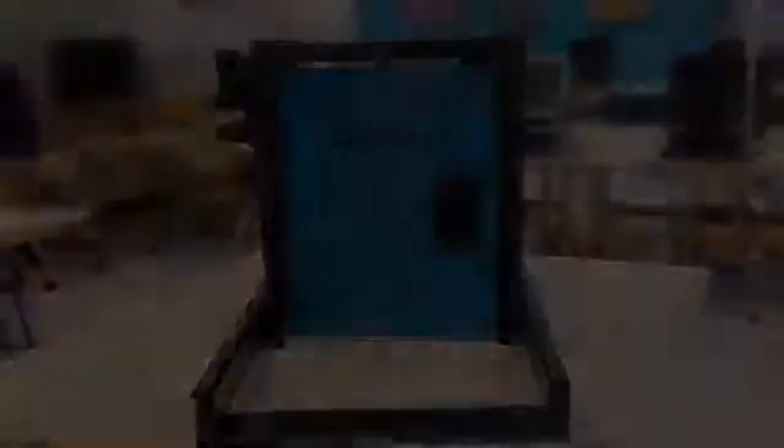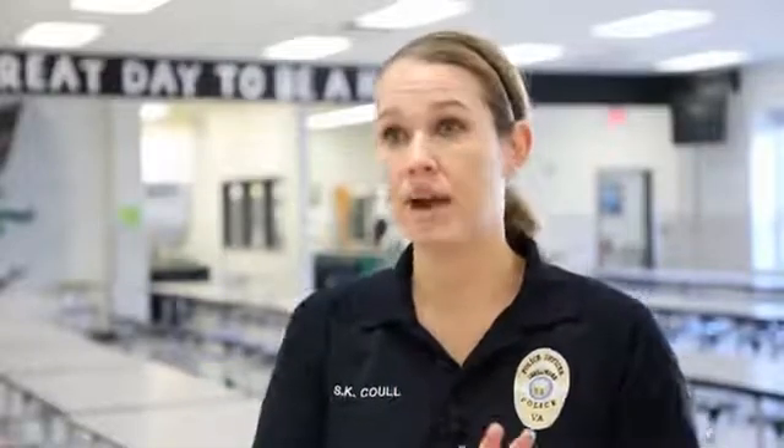Security Plus will make schools safer. If you have something that you're simply swiping and it's always going to be locked anyway — it stays locked — that could knock off time, and those seconds could save people's lives, having a door that stays closed where you just swipe to get in and out versus one left open.